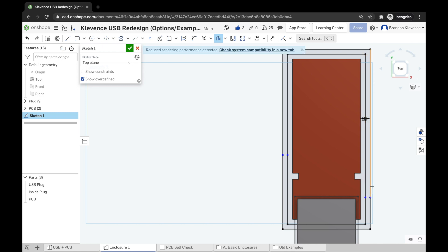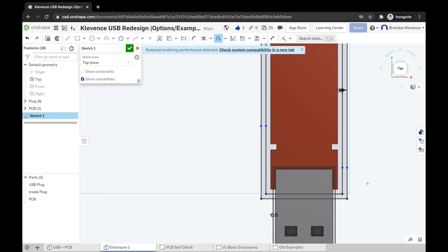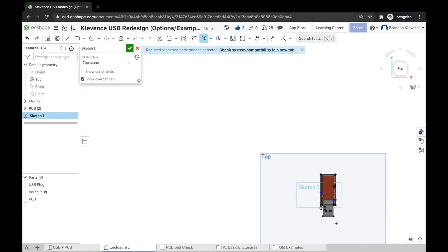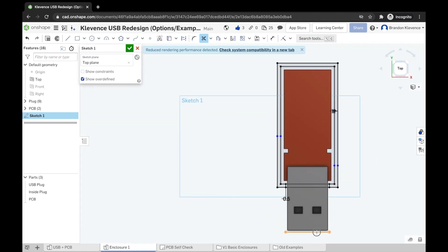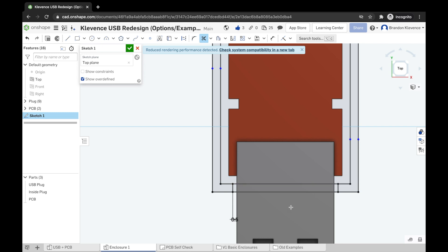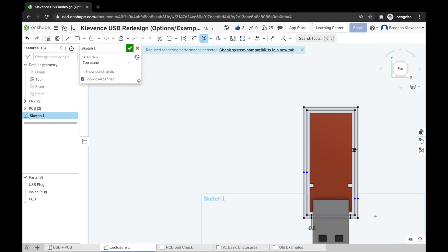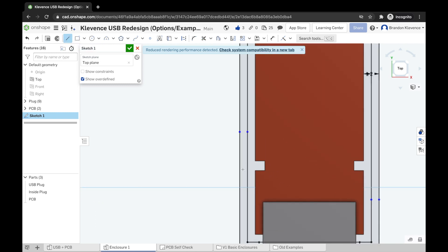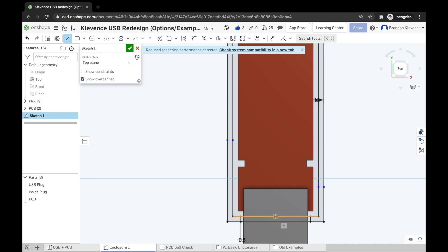Before we close this sketch, I need to delete a couple of lines we don't need. We'll use the trim tool, which lets us cut away things we no longer need — specifically these lines hanging out here. These lines were useful as offset references but we don't need them jutting out as extrudable areas. One last optional step: you may want to create a small tab here to hold in your USB. You could add a rectangle, make a construction line, and mirror it over — depending on your circuit board design.